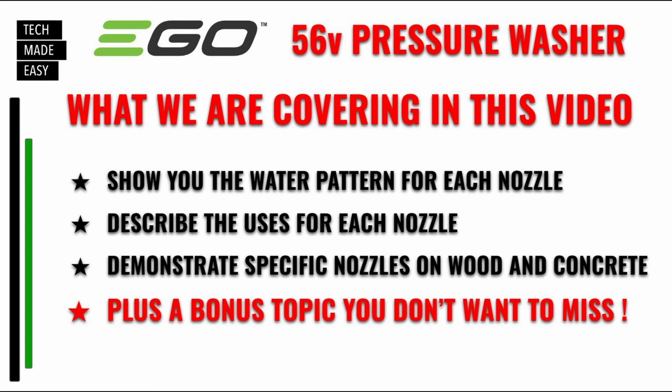This is what we're going to be covering in this video. We're going to actually show you the water pattern for each of the nozzles, so you see how they go from wide to narrow. We're going to describe the uses for each nozzle so you don't make a mistake and use the wrong nozzle on the wrong item and create damage. We're going to demonstrate the lower numbers, especially the new zero degree, on wood and concrete so you see the difference. And we're going to have a bonus topic you don't want to miss.